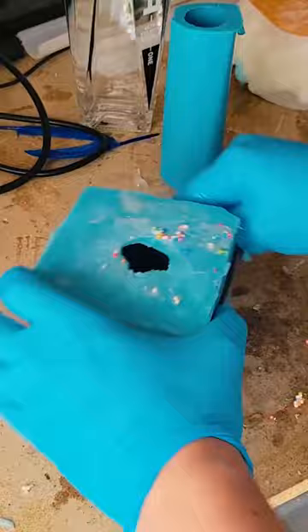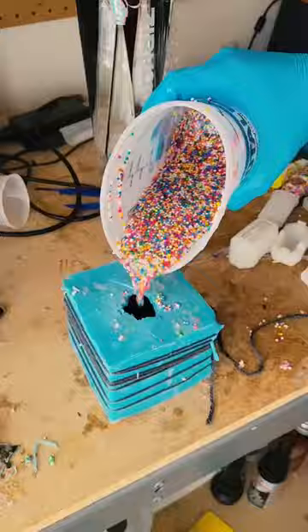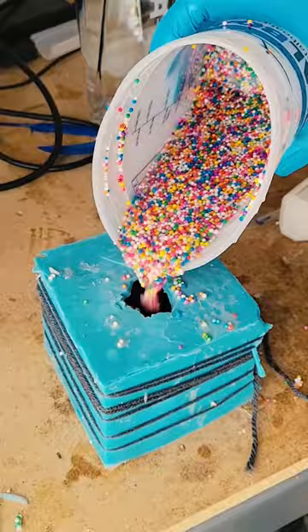Then I moved on to the next art piece, which is going to be a candy apple. This is a piece I made probably over a year ago now. So I pinched it shut with some yarn and then poured more of the sprinkle resin mixture.